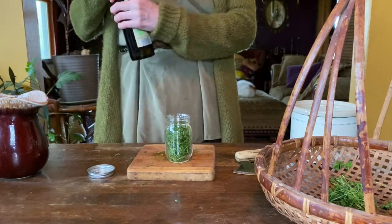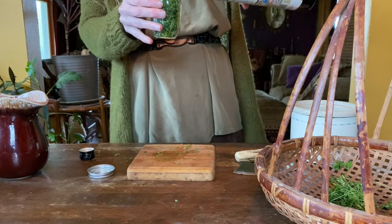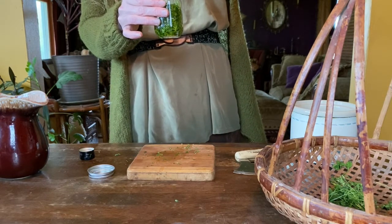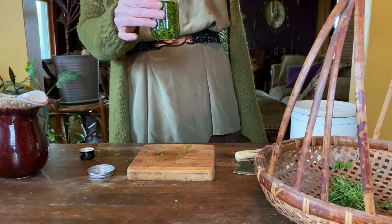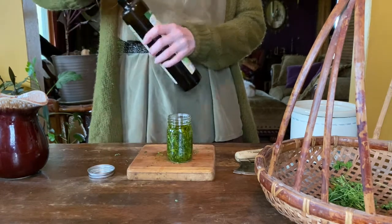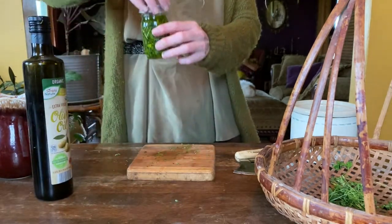Now add your oil into the jar until it is filled. Pour slowly so the oil doesn't get air bubbles in it. Then place the lid on your jar.